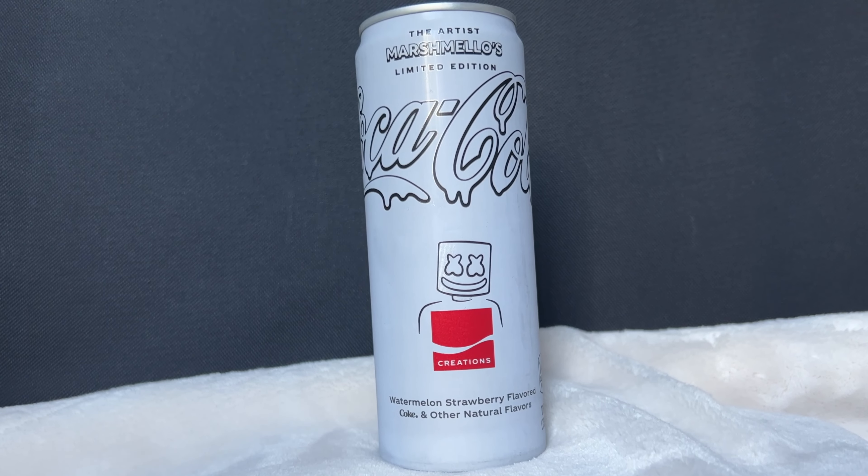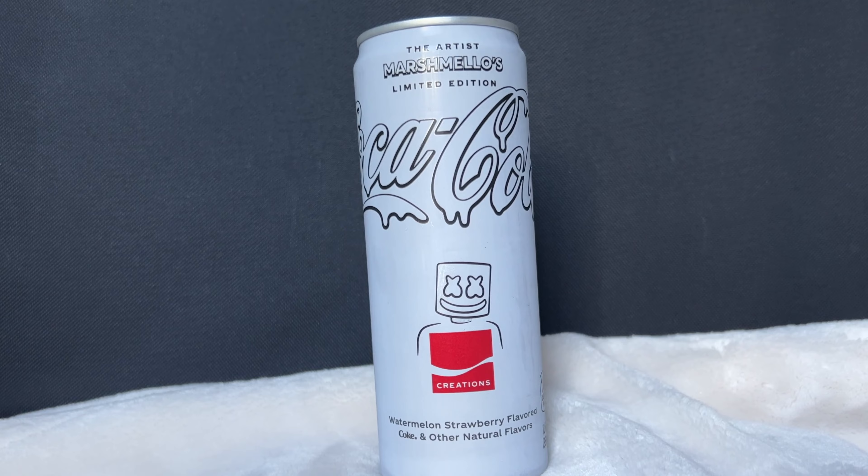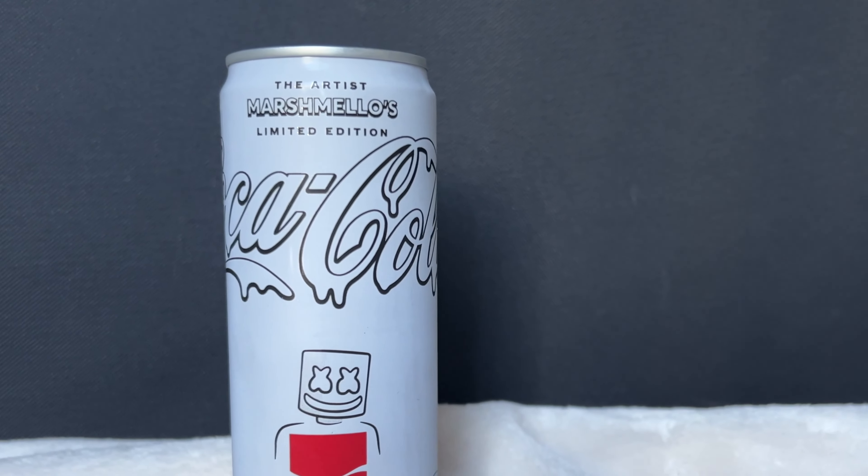Welcome to the channel, my name is Robert Mandrino and I am the Soda Taster. Today we're doing a limited edition Creator's Edition of that famous Coca-Cola, as we try the Marshmello Coca-Cola with what is supposed to be that watermelon strawberry flavor. Stick around as we crack open the limited edition Creator's Edition.